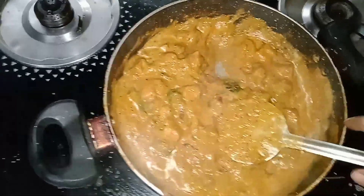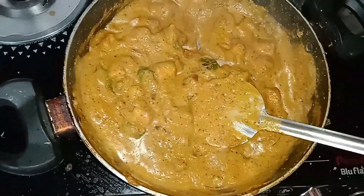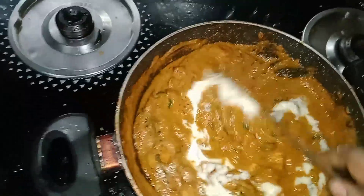I will see you in the next video. Subscribe to our channel, like, comment, share this dish. Bye bye, see you in the next video.